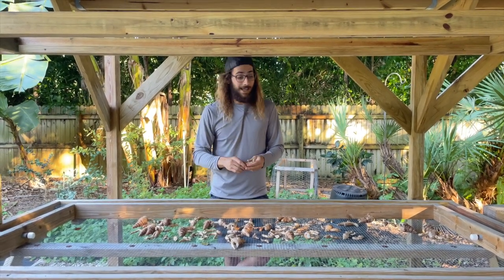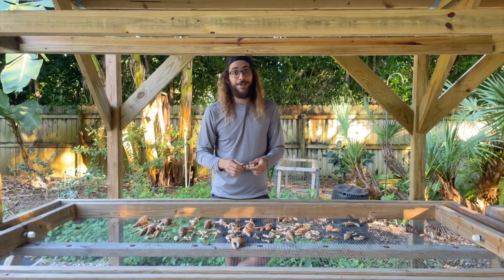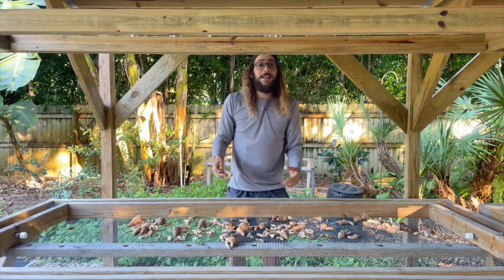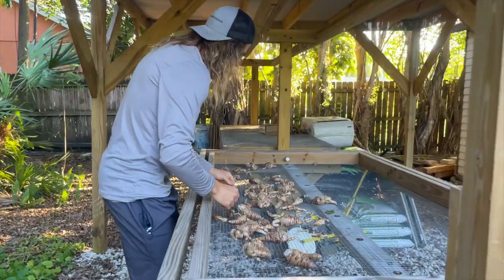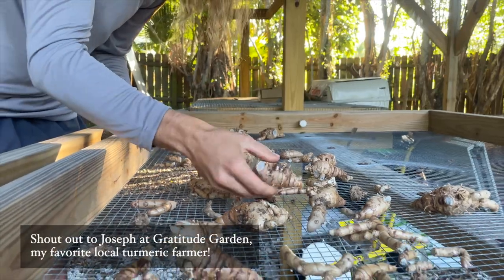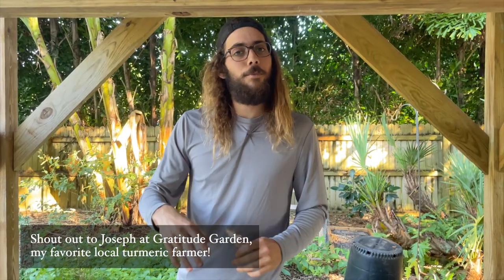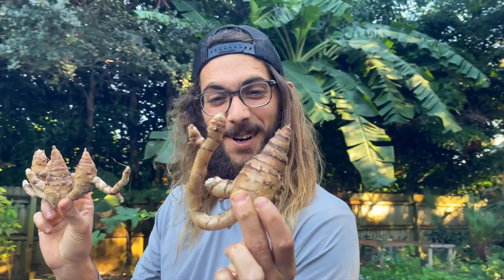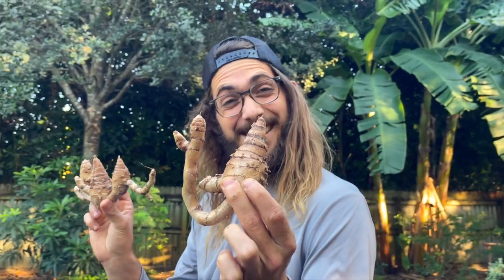You could harvest that first winter, or you could let them go another season — and that's what we did here with this black turmeric. Check it out. This is a special variety I got from my buddy Joseph, and I'm almost honored to have it because it's like super medicine. This is not like your typical turmeric you'd get as a little shot at a juice bar — this is black turmeric, and it's actually blue on the inside.